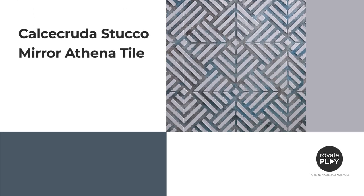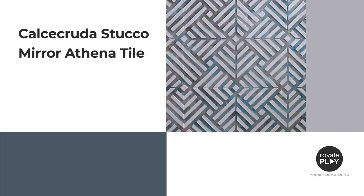Calcicruda Stucco Mirror Athena Tile. Bring comfort home with Calcicruda, a microporous mineral decorative coating with strong natural connotations. This finish can be combined with Stucco Mirror geometric stencil effect, creating a sophisticated interior. We are now going to learn the application process of the Calcicruda Stucco Mirror Athena Tile finish.